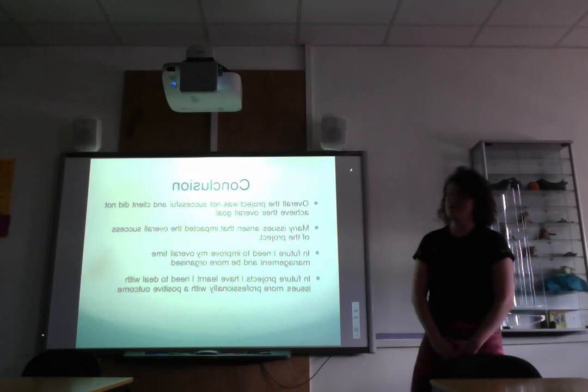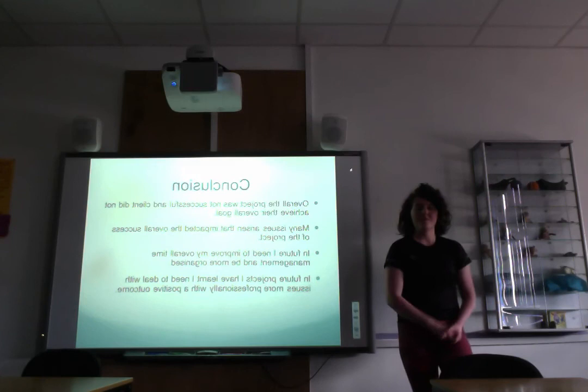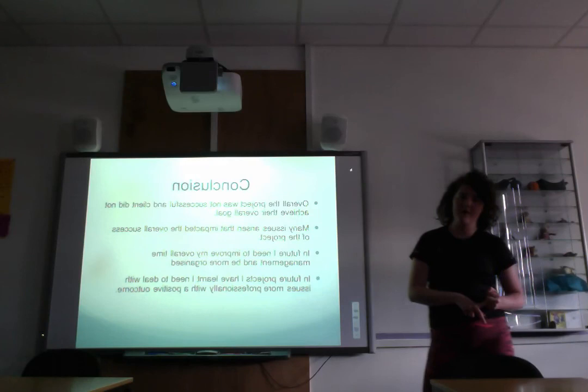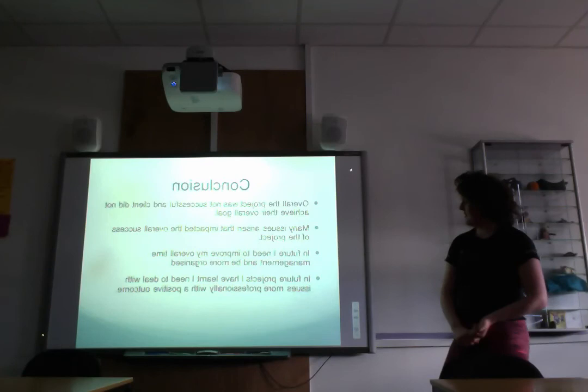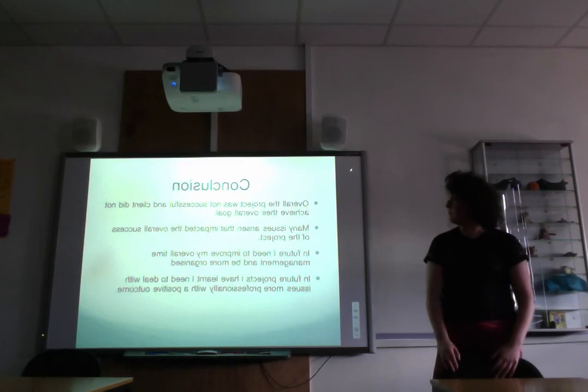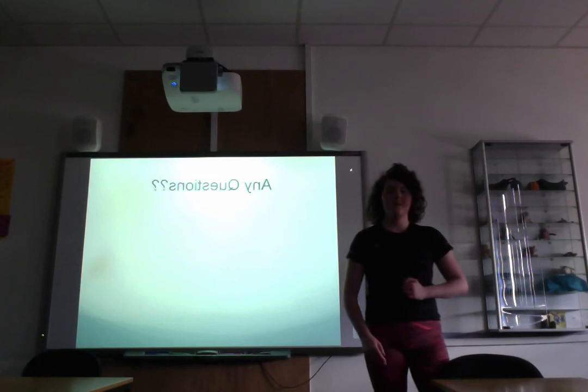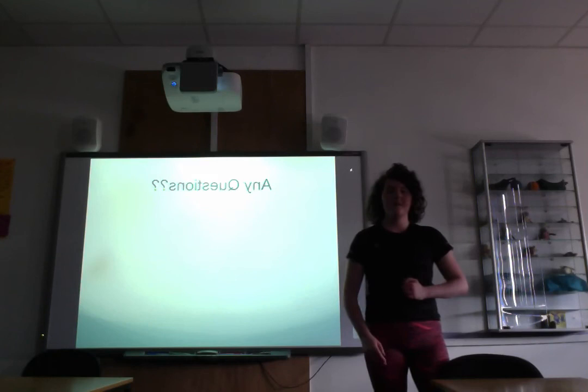To conclude, the overall project was not successful and the client did not achieve the overall goal. There were many issues that arose which affected the result. In the future I need to improve my time management, be more organised, and deal with problems more professionally with a positive outcome rather than thinking negatively. I also learned not to leave things to the last minute, which is something I'll take forward and apply at university.